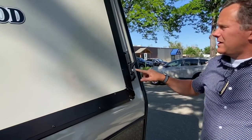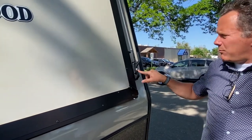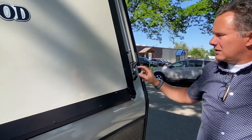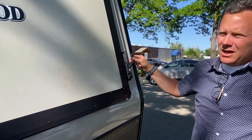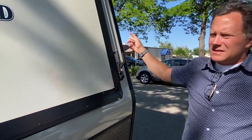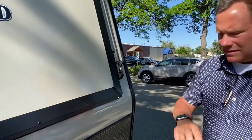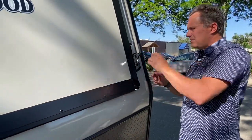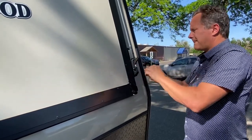This does have locks right here, and I would recommend that while you're in transport these are locked with the keys we're going to give you. If they're not locked and this happens to fly open — especially the side one while you're driving down the road — it can be an absolute disaster. It's going to be this big key — the one with the big letters.